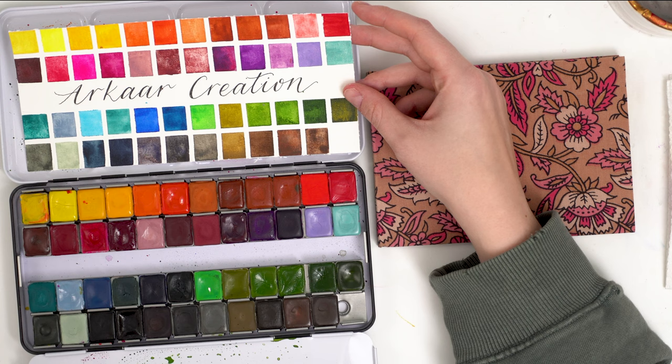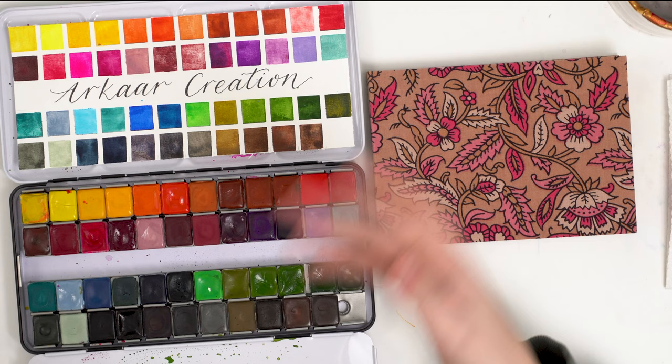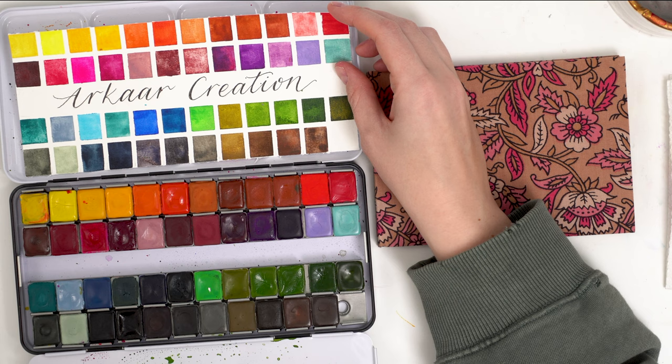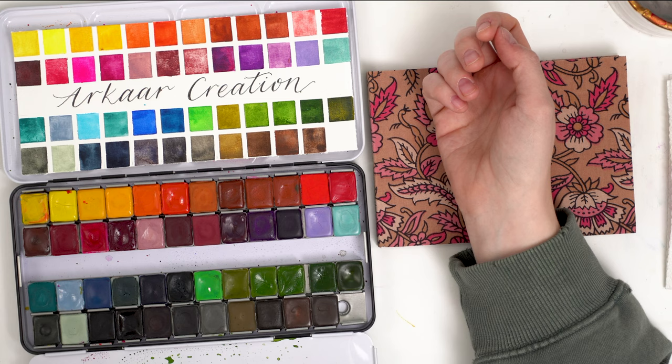There might be something fun in the works soon with them. I did do a video recently on granulating colors and some of the colors they sent me are super granulating and a lot of fun. So I thought today I would paint a couple of potted plants using these granulating colors for the pots, and just have fun illustrating small things with some really beautiful handmade watercolors.